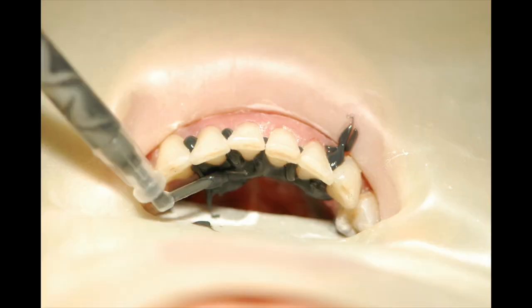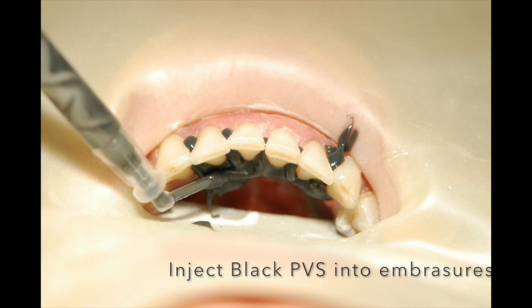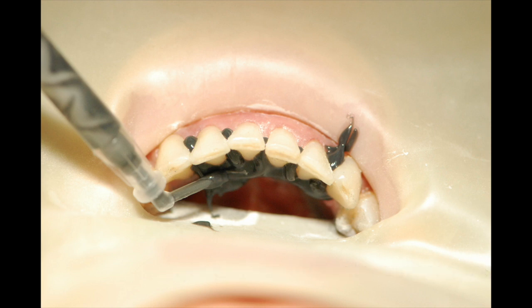In this case, what I will do is stretch the rubber dam from bicuspid to bicuspid, then use a loaded disposable dynamic mixing tip to inject the polyvinyl pressure material into the embrasure spaces to block out the undercuts.